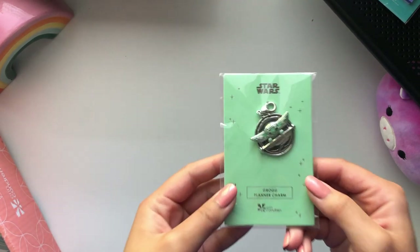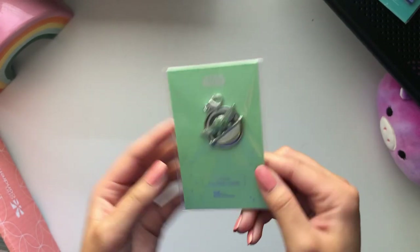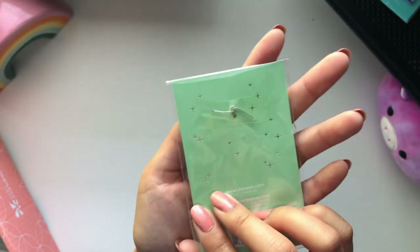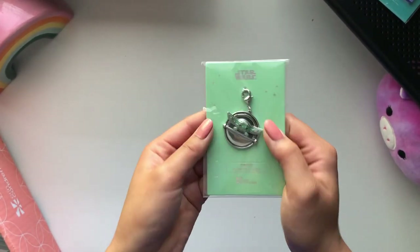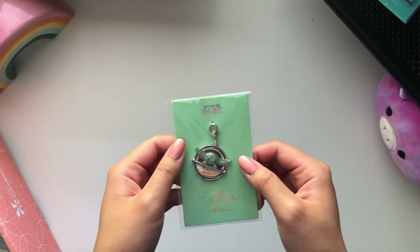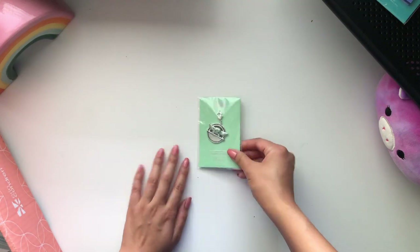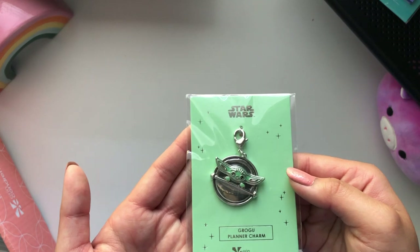I grabbed this baby Grogu planter jar and I'm actually going to put this on in a minute. Did I need this? No. Did I want it? Yes. So I got it. I decided that with school ending and starting grad school I was going to indulge and get something that was going to make me happy and motivated to plan and pick up my materials. So there is the gorgeous little mini Grogu planner jar.